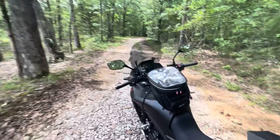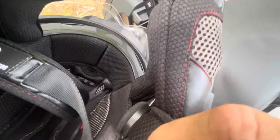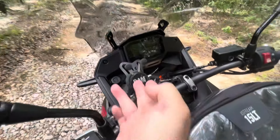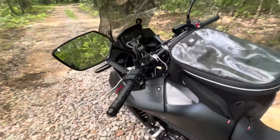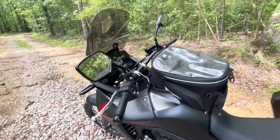I've got the Bluetooth speakers in the helmet, running through Bluetooth through the phone right there — for music, news, watching YouTube while I'm cruising down the road, whatever I want to do.